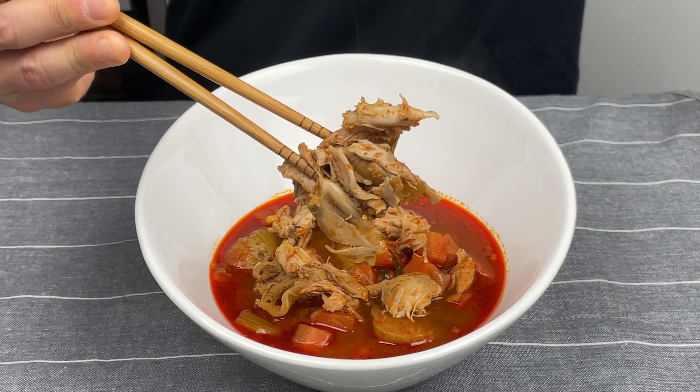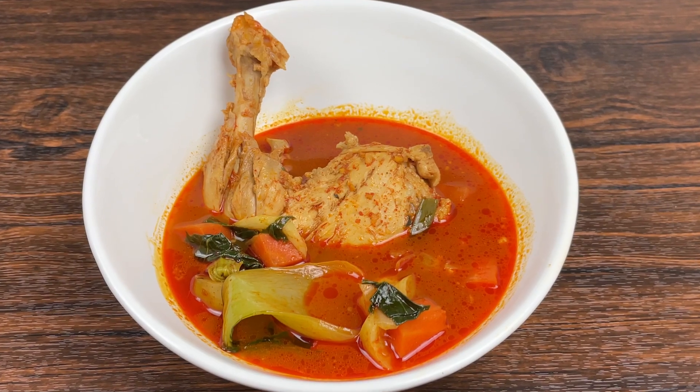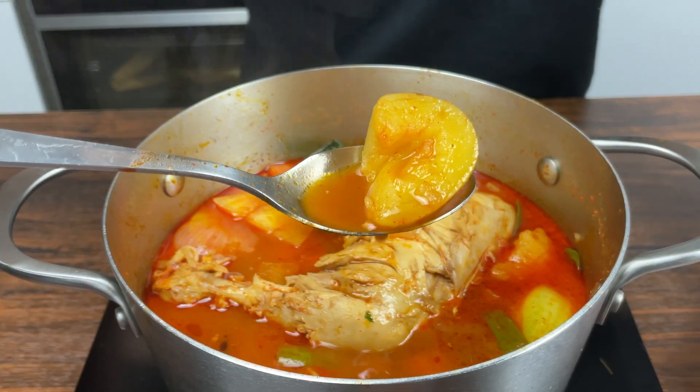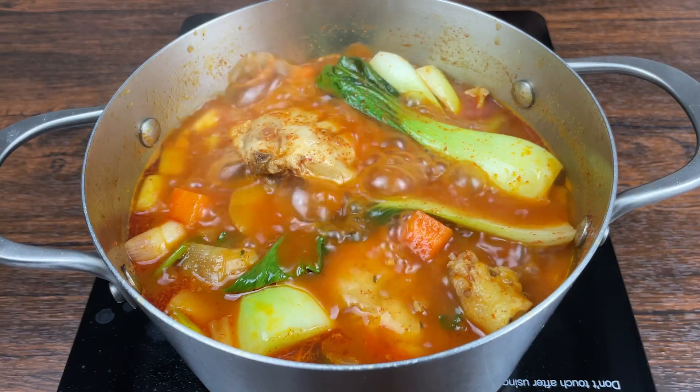This Korean chicken soup is a warm, high-protein dish that'll get you addicted to each spoon. It's so easy to make and great for meal prep for any time of the day. I'll leave the macros for this dish towards the end, so make sure to watch the whole video.